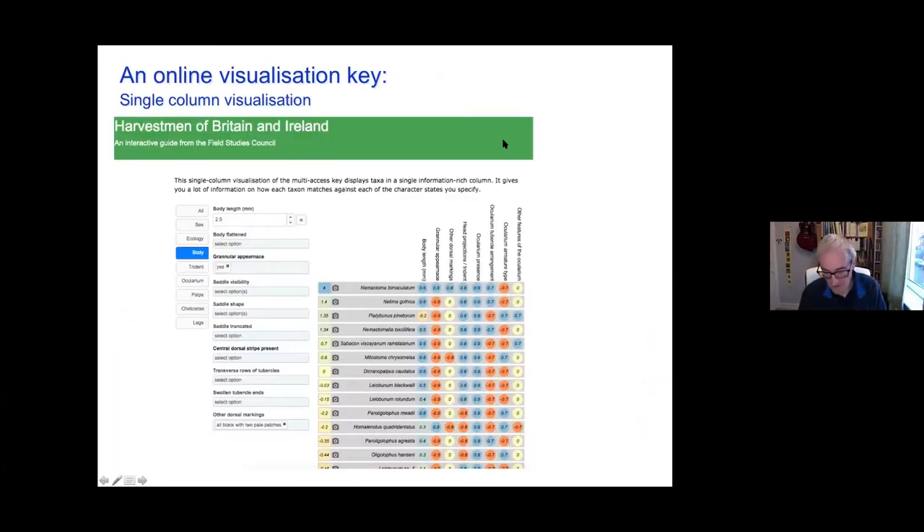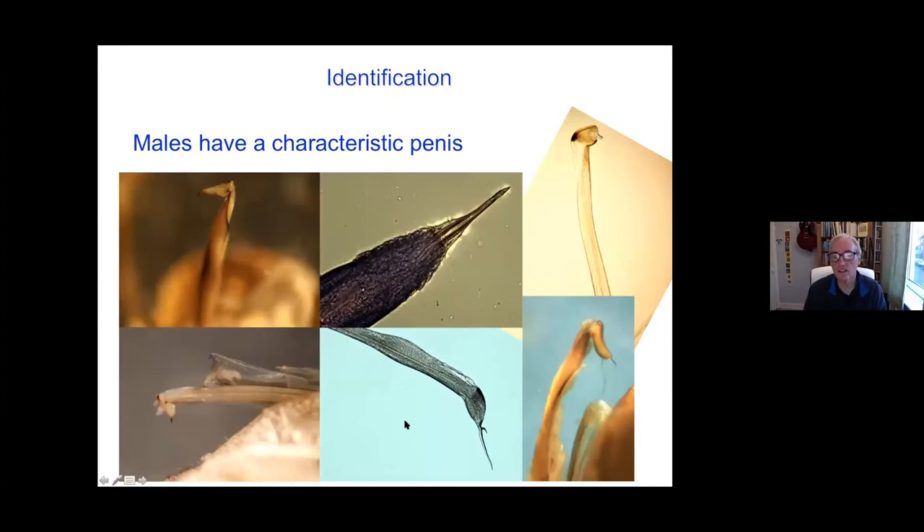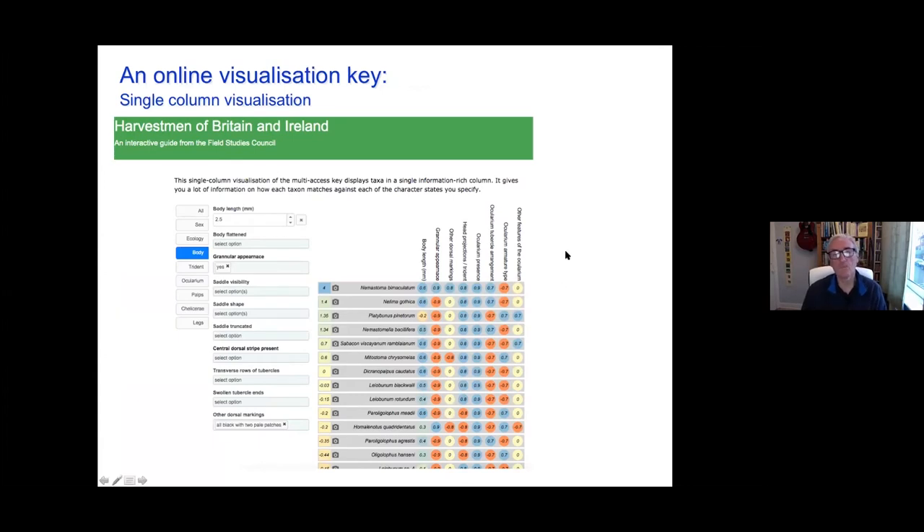The males have a very characteristic penis and as you can see those are really wildly different — this is sort of an arrowhead with barbs all down the side, this one's got something like a sword with a sword guard, often with a little stylus at the end, maybe different structures to the long stem, and the glands at the head end may also be quite different. So it's slightly specialist and we'll talk about it more next week. Given those sorts of things — you're looking at the body, the trident, the ocularium, the palps, the chelicerae, the legs — and for each of those on the Identikit online form, you just pick what you can say about each of those and this will tell you the most likely species at the top.